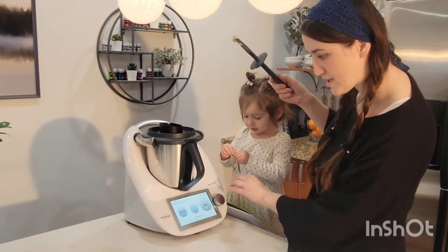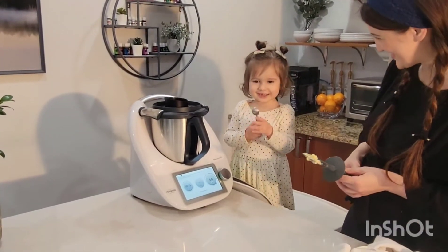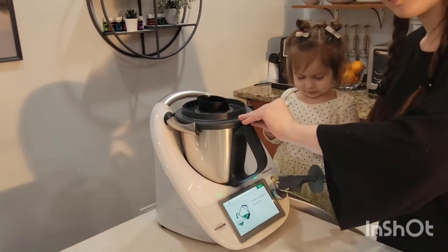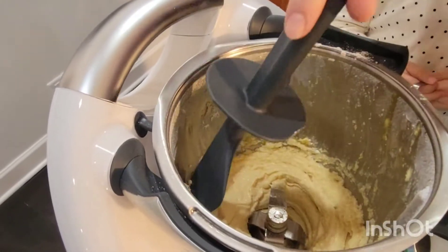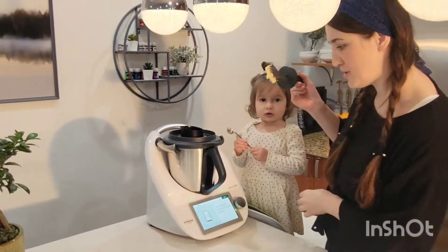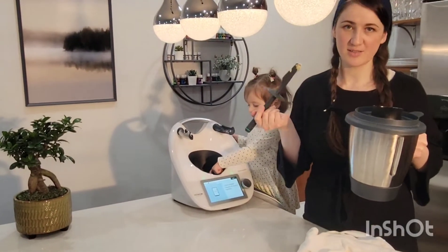20 more seconds. This is how it looks. Now we have to refrigerate it — we have to put it in the fridge for 30 minutes. We'll keep it in this cup and I will get back to you in 30 minutes.